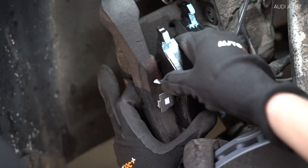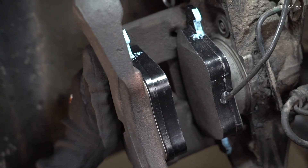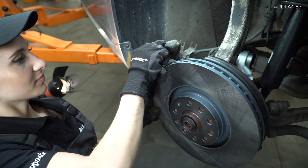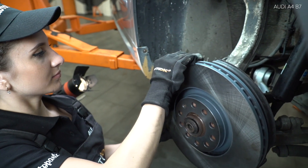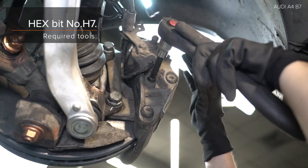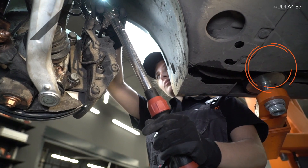Translate the microphone. Install the carter. Install the carter. Install the carter. Install the carter.